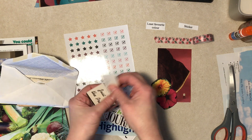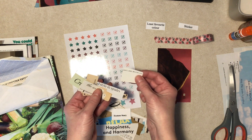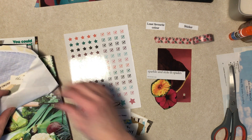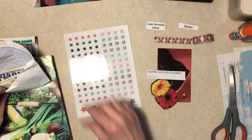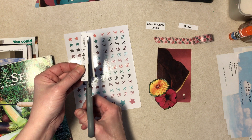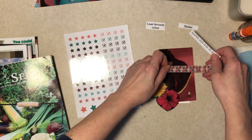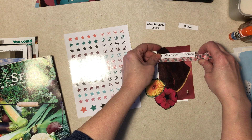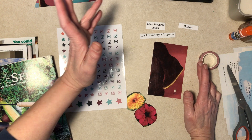I need some new words. Found one: 'sparkle and style in spades' — okay! Not that it has sparkle and I'm not putting glitter on it, but let's give it a quick trim off camera to get rid of some of that white. So if we had something like this, and the stars — alright. I'll do the fussy cutting and gluing off camera, and it may be done when I come back.